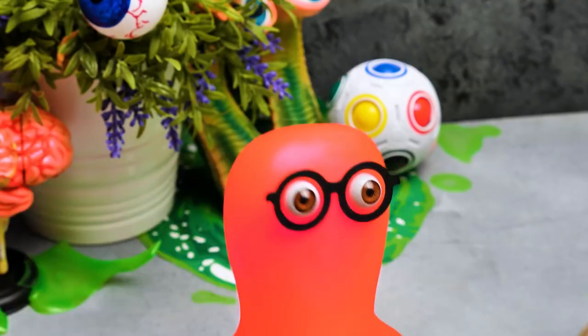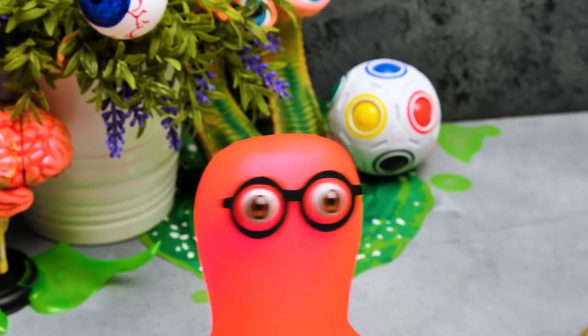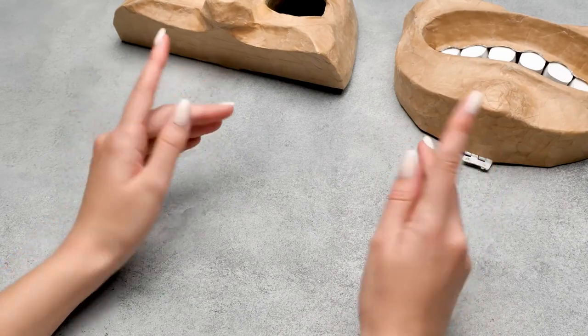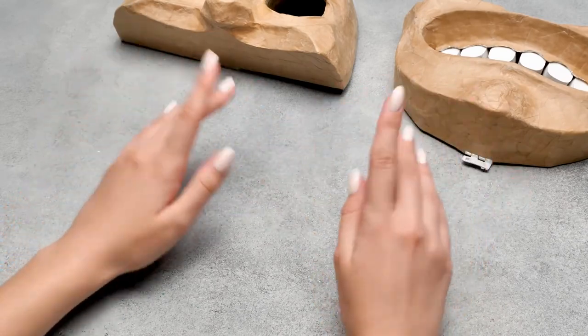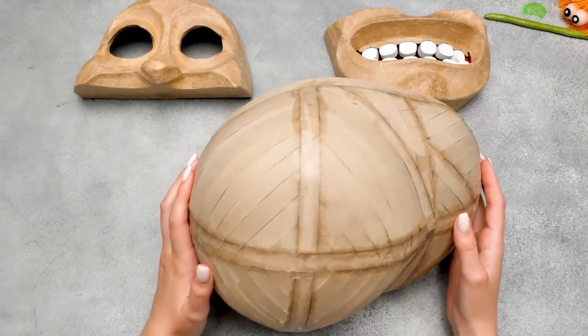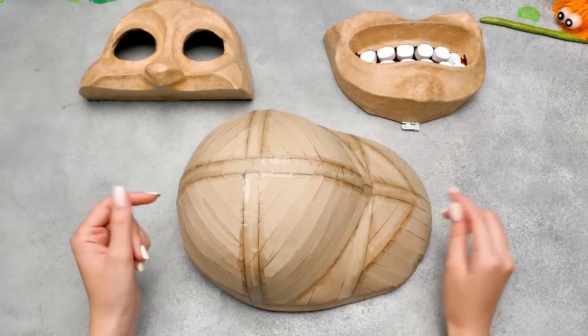Paper mache doesn't take that long, and it's quite fun! Since you liked it, Sam, I have another important task for you! We've made the back part of Rick's head the same way we did the face, and now Sammy will add the paper mache to it!